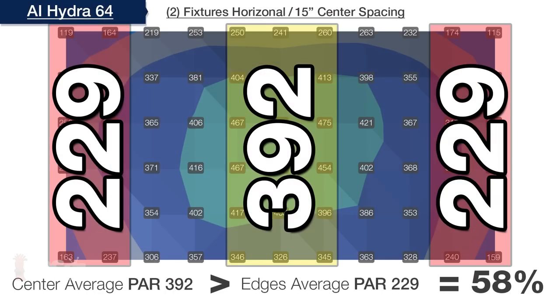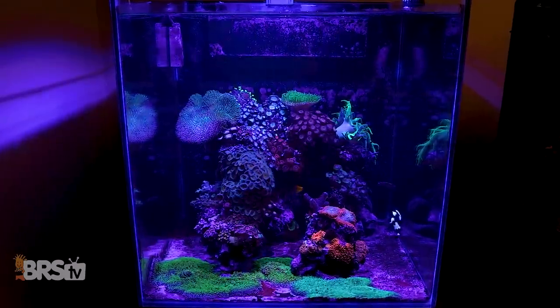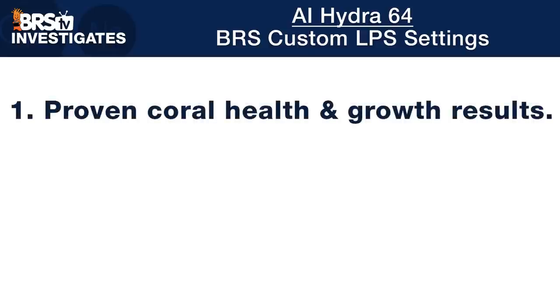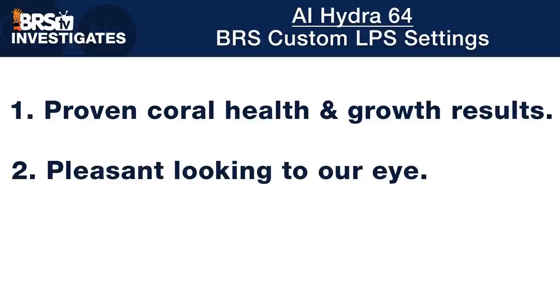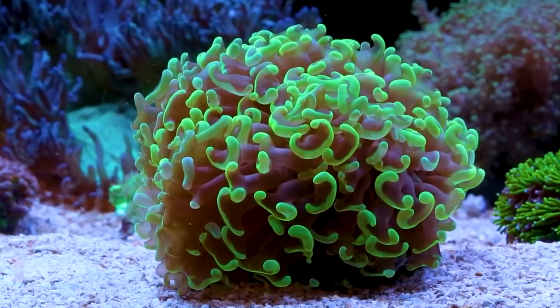Now that we have a deep understanding of how this Hydra 64 performs in terms of spread, distribution, height, spacing, spectrum offering, and spectrum blending, let's share our recommended settings starting with a lower-light-demand LPS softy tank in tanks similar to a 60-gallon cube or 120-gallon four-foot reef. With a single light mounted at our ideal height of 12 inches, we targeted a spectrum range with proven results for coral health and growth, coupled with a pleasant look, and then tuned the spectrum intensity until we found a PAR average throughout the entire tank within the 75 to 150 PAR range that these types of corals thrive in.